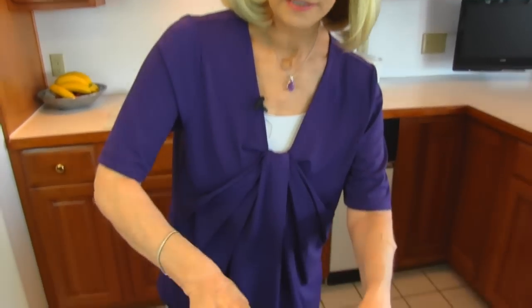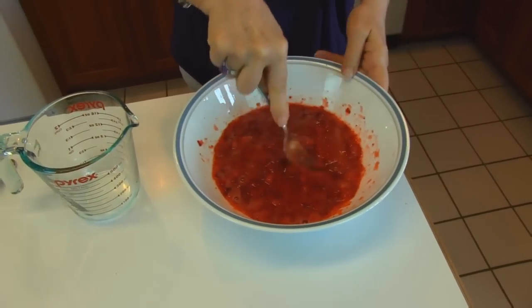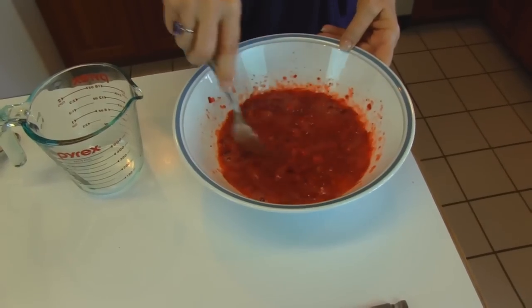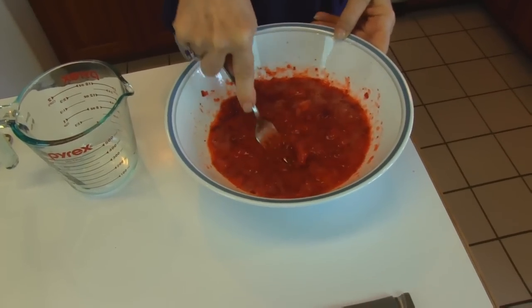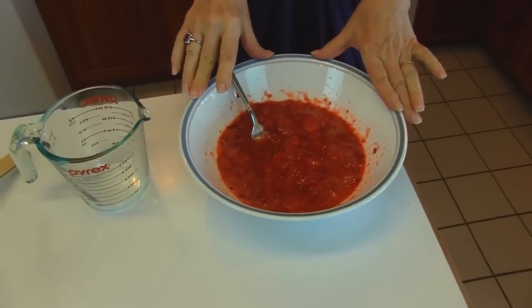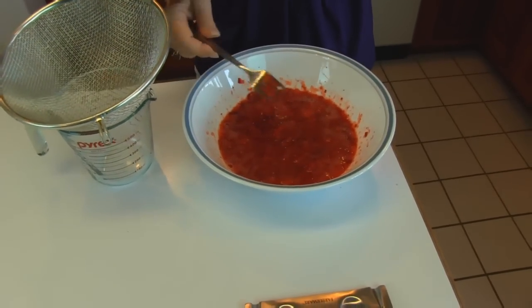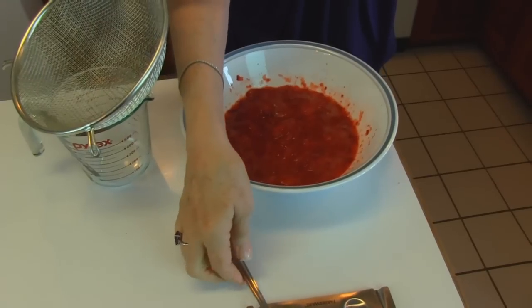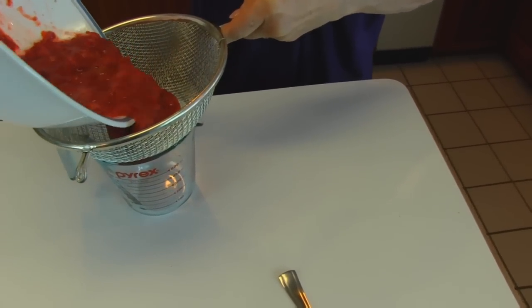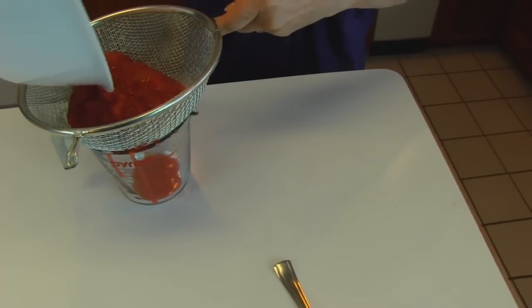This is the way your strawberries look after you have mashed them — it doesn't take much work. If you want to use a blender you may, but don't puree them; have some chunks of strawberry in them, that would be much nicer. Once you get them mashed, you need to separate the juice from the berries. You can take a strainer like this and then pour your strawberry mixture in.